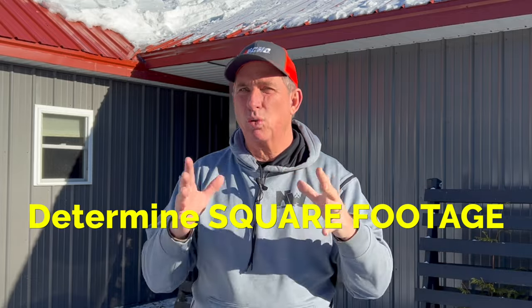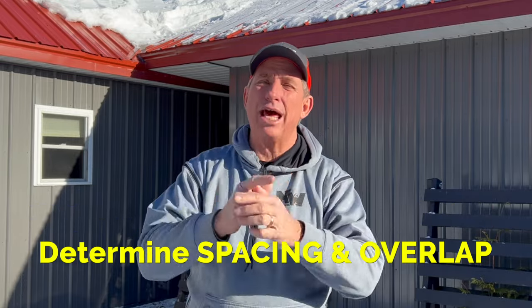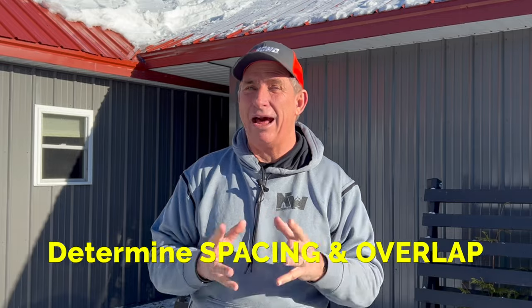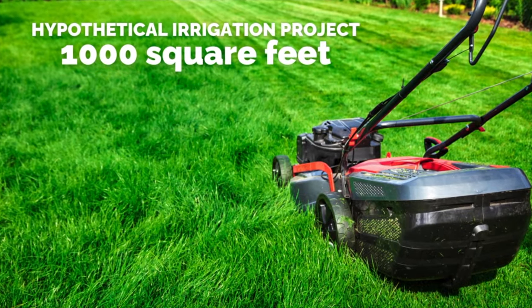Step one, beyond anything else — and I've preached this on all aspects of landscape planning — is determine the amount of square footage you have to irrigate, and then determine spacing and overlap. Overlap is critical when it comes to irrigation placement and spacing. For simplicity, I'm going to go with lawn irrigation this week using a hypothetical thousand square foot turf area.